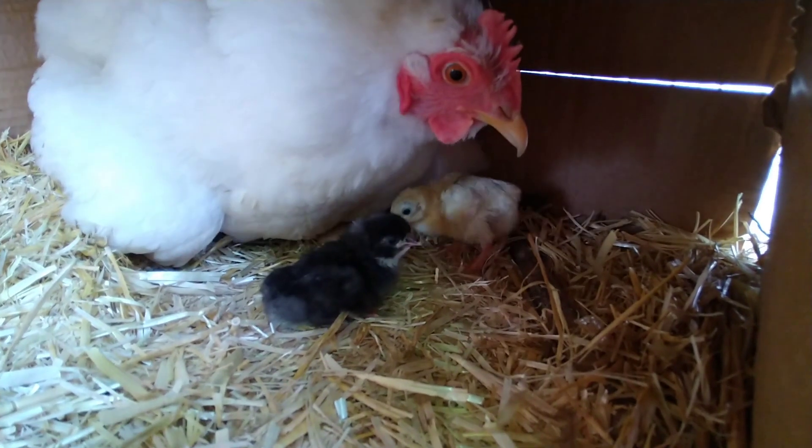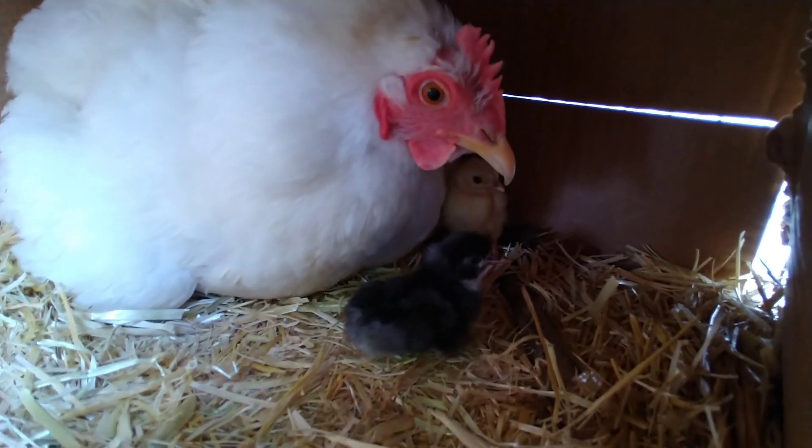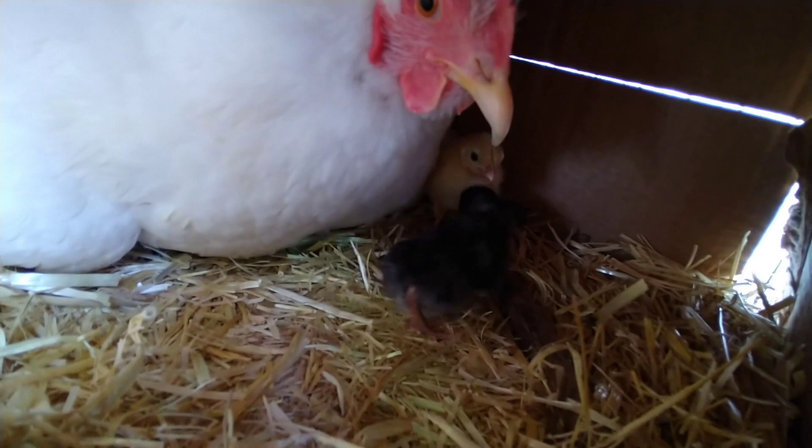A lot of times if you raise chicks yourself, you know what I'm talking about — they get pasty butt, and for the first few days at least you have to really carefully clean them off. The reason why they get that is actually stress. Not with mama. As long as mama hen is around, the chicks are completely happy and totally healthy.